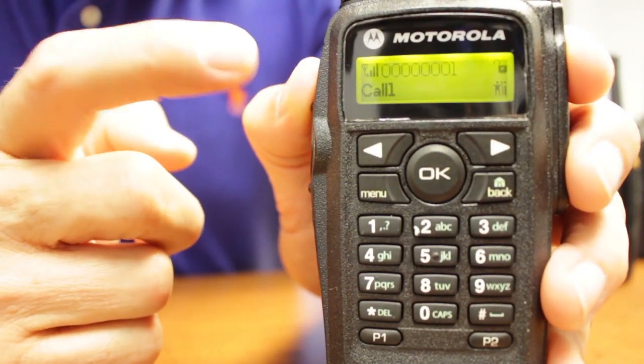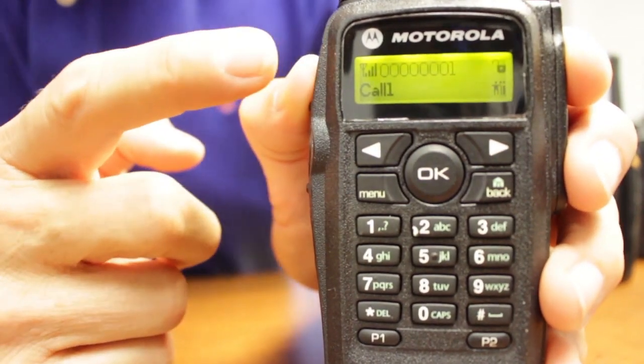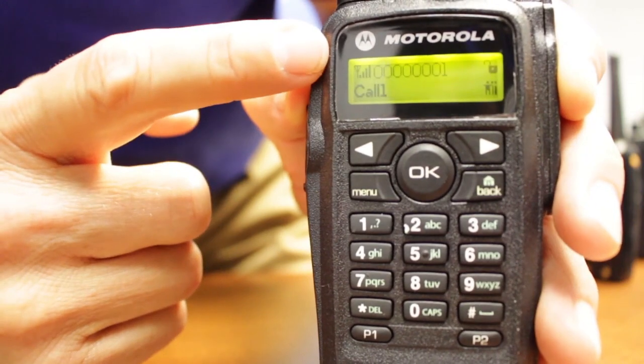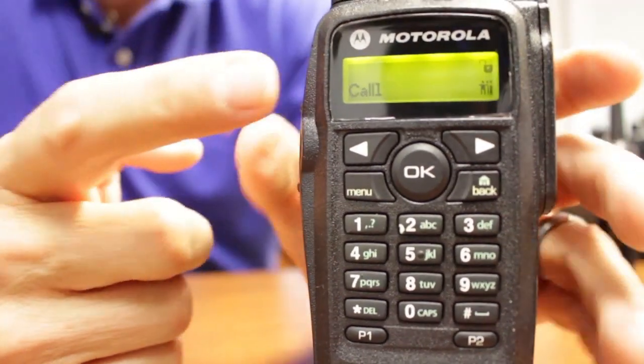As you can see in the display, you can get the signal strength as well as the unit ID number of the unit that is calling you. As a call comes in, you can see the unit ID number and signal strength to know how well that signal is.